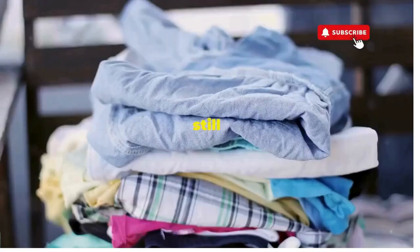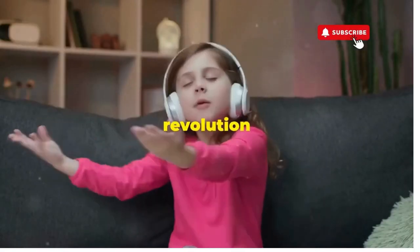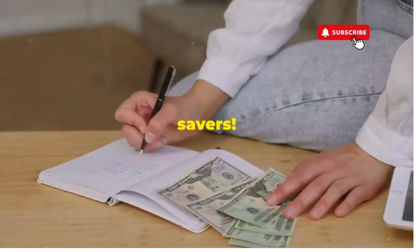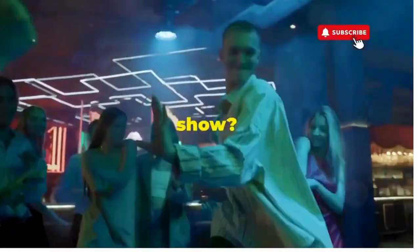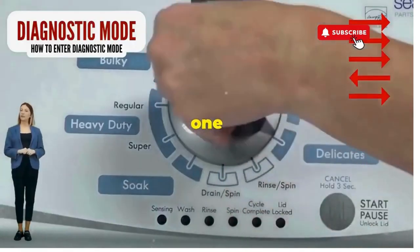If you don't love spending cash but still want fresh clothes, let me show you how to play Dance Dance Revolution with your washer's dial. Hey, fellow budget savers, ever dealt with a washer that has more mood swings than a reality TV star at a reunion show? Before you empty your wallet on a repair service that costs more than your laundry detergent supply for a year, try this nifty trick. Step 1: